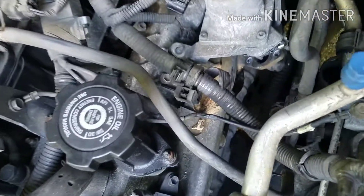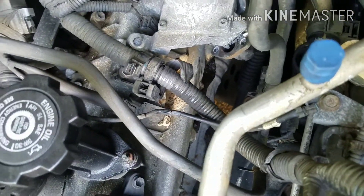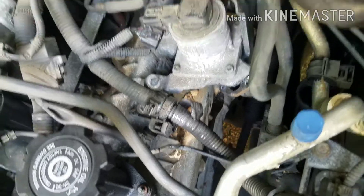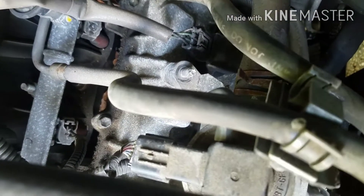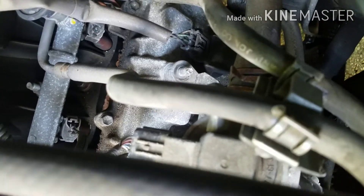Alright, I got it halfway pulled out — you can see the bottom. The airline is out, all the nuts are off, that connector's out. There is a cable clamp right here that you got to pull that cable out of.